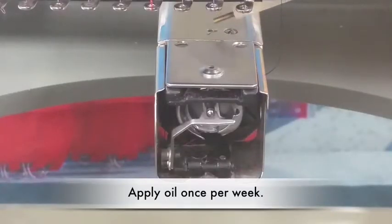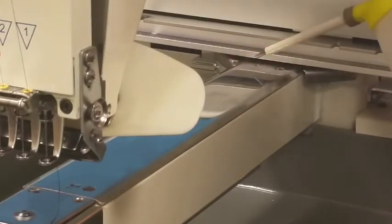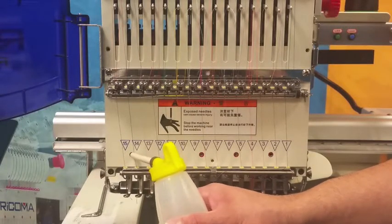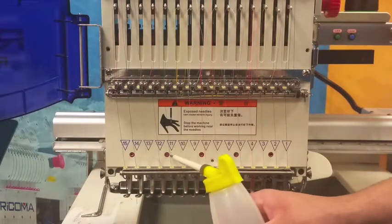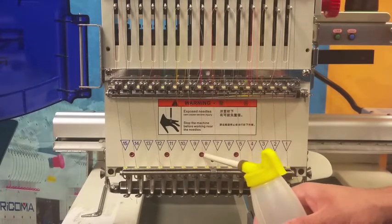Oil the top of the sewing arm with two to three drops of oil. There are two oiling points: a front one and a back one. Locate the front oiling points marked red and apply two to three drops of oil.